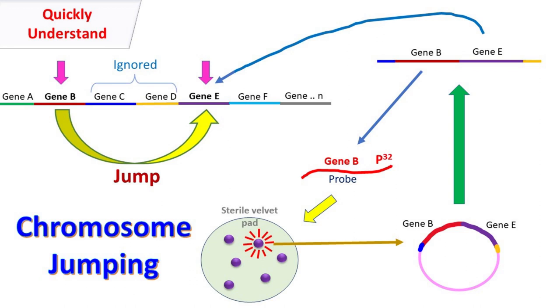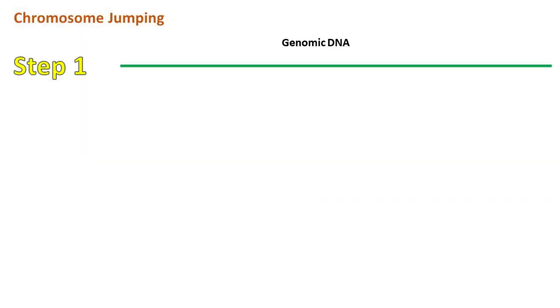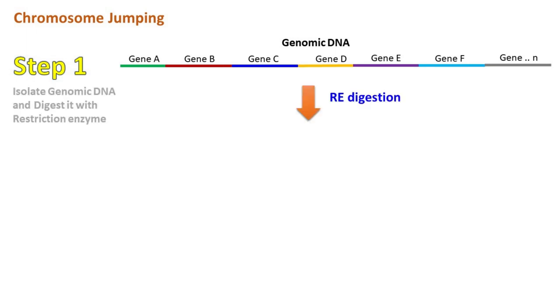Hey guys, Quickback Chemistry Basics here, let's talk about Chromosome Jumping. In Chromosome Jumping, the genomic DNA is first isolated and treated with a restriction enzyme.